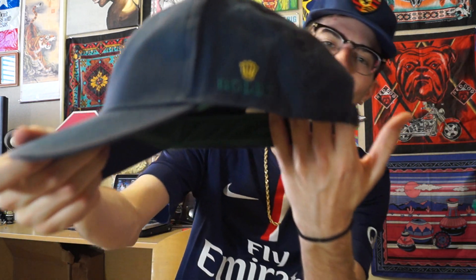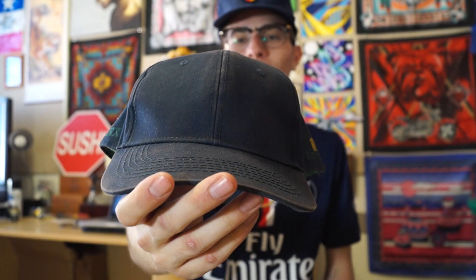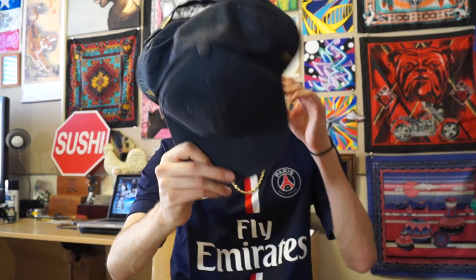Last but certainly not least, it appears he threw in some high fashion fuego. That is right — the Rolex curved brim strap back with the Rolex embellishment right there in brass. It's a little bit faded, but either way my plan is to do some custom work on it. This is a really sick snap for sure. I got a Rolex on my head, not on my wrist.